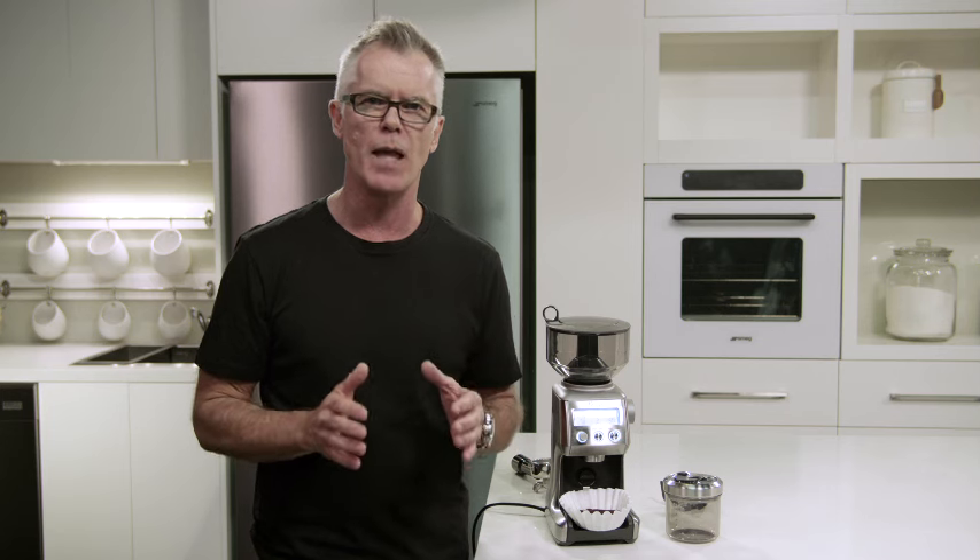And there we are — we're ready to brew our drip filter coffee. If for any reason you need to extend the grinding range of your grinder, whether you're at the finest setting but still need to go finer, or at the coarsest end and need to go coarser, we have an adjustable upper burr that allows you to extend the range. It's easy to use, simple to adjust, and I'll show you how to do that now.